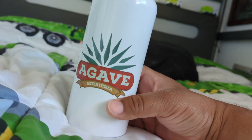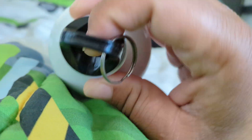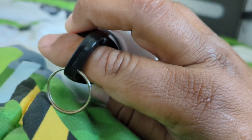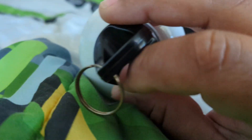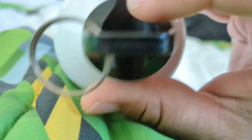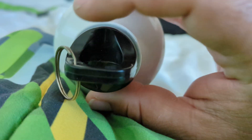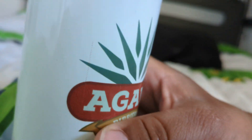We're gonna show you guys the ins and outs, so stick around. Up front you do have your little handle, your finger hole right there — you can put your finger here in that little area.